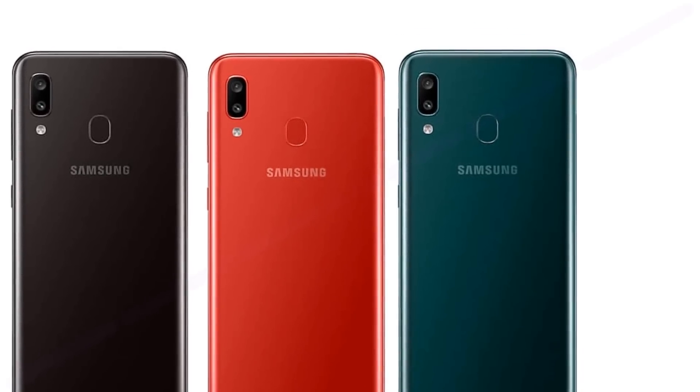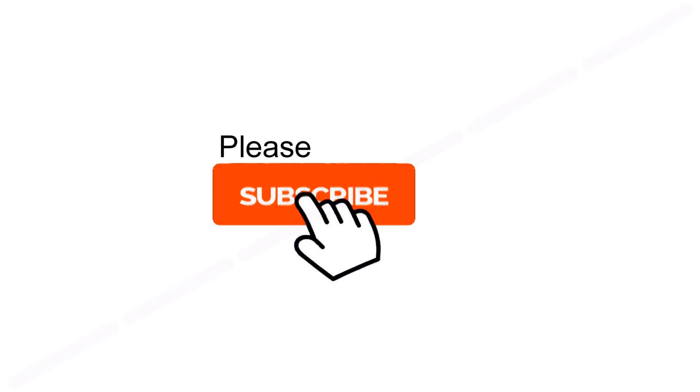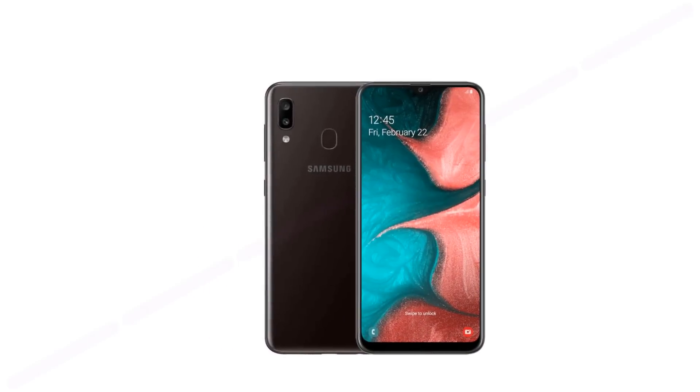Welcome to Science and Knowledge. If you're new here, please consider subscribing and hit the bell icon for future videos. Documents on the smartphone with the model number SM-A107F relate to the dimensions of the device and some of its functions.